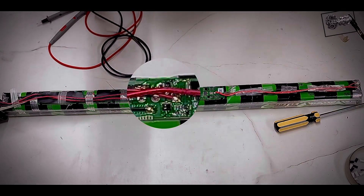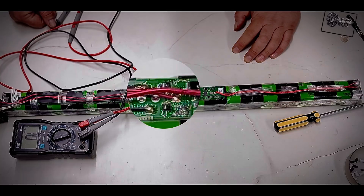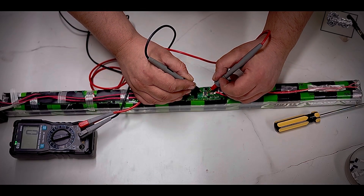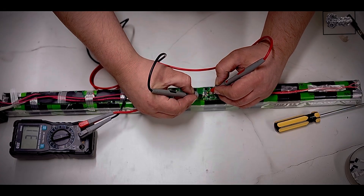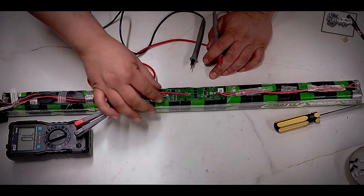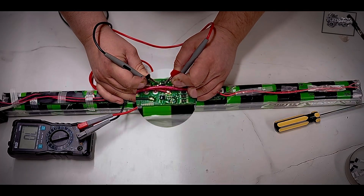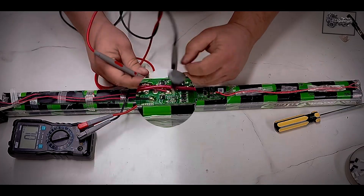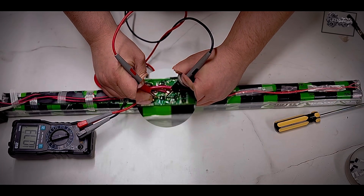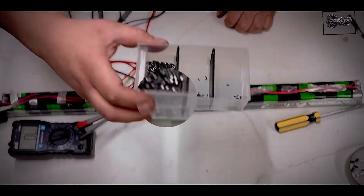What's the problem? These type of cells blow on charge because of a voltage issue. I open the BMS — this channel is good, this is good, this is good. We put the meter on diode mode and check these diodes. This will fool you because it shows continuity in one direction, but it's not good. I already know these two diodes are bad — look at how many I've changed.